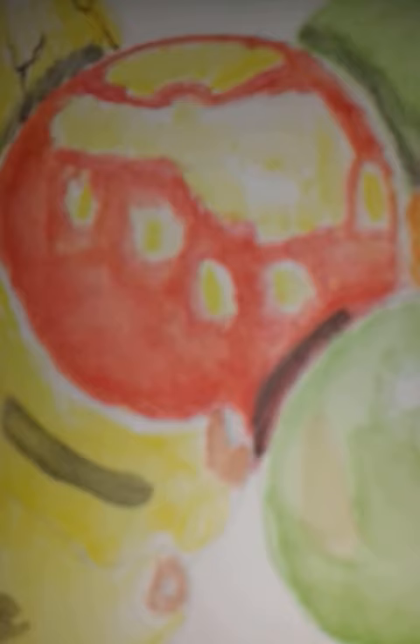For this apple right here, I used red with some orange — it made an orange-y red color — and I added some yellow to it. For this apple, I used red. For this apple, I used green, brown, yellow, and light brown.